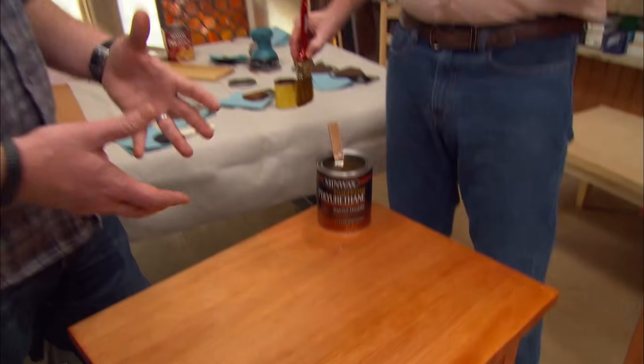How many coats, and how long to dry? Two coats. Usually eight hours — to be safe, let it dry overnight. Then give it a light sand with 220 grit sandpaper, wipe off the dust, apply the second coat, and you're all done.